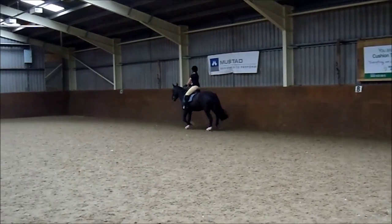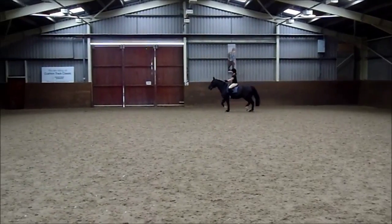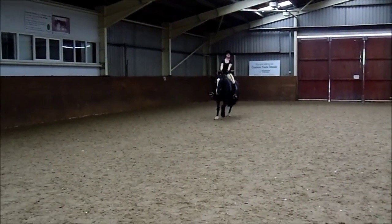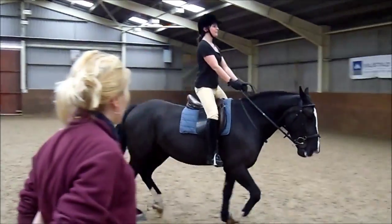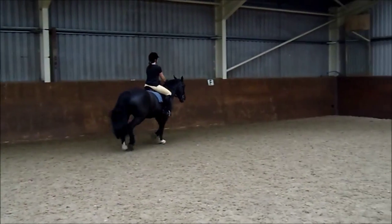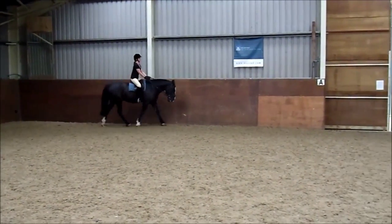Change the rein H, X, F. Plan ahead, steady — he's in charge at the minute isn't he? Yeah, he can wait. Out to the corner, I want you to tell it. Check your diagonal, Sarah.